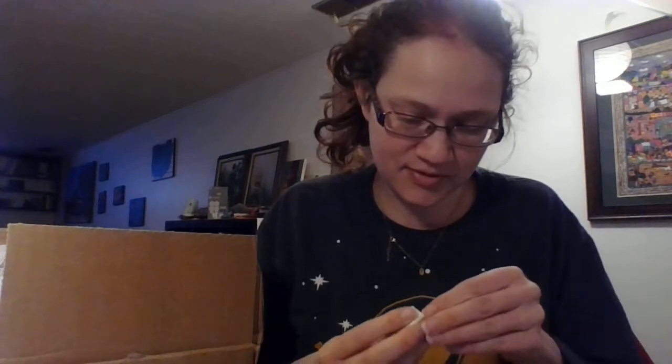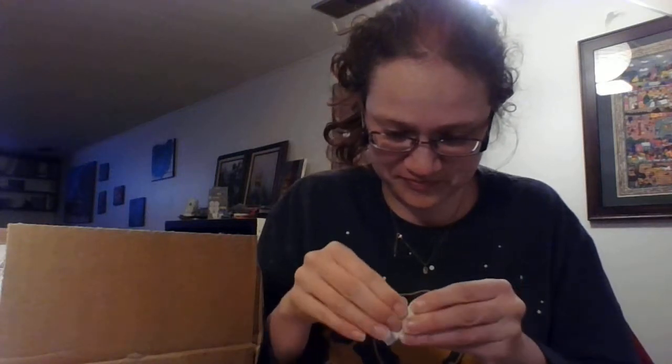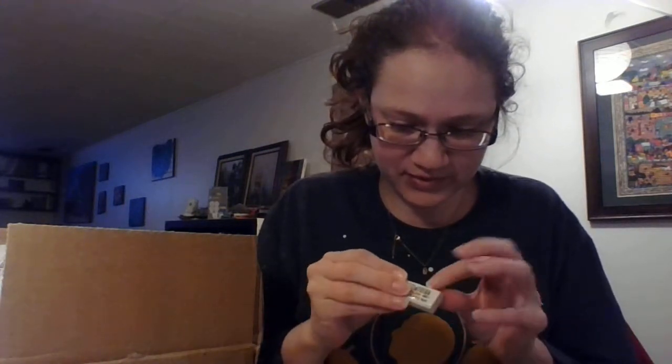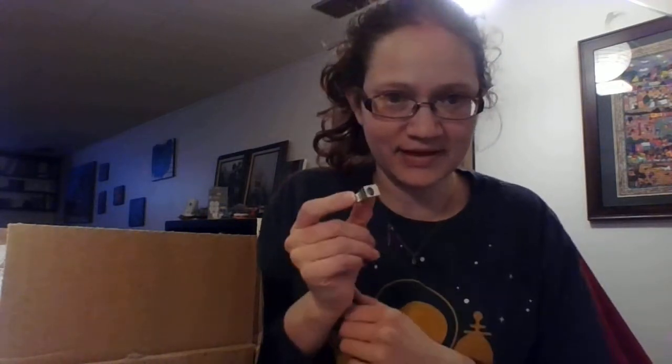This was one of the required supplies for one of my classes this semester. I'm having issues getting the eraser open — there it is, made in Malaysia. And then of course a nice little sharpener — always good to have a metal sharpener.